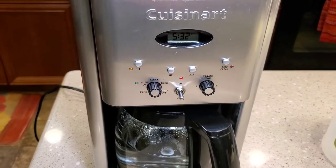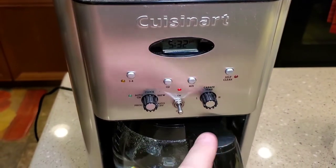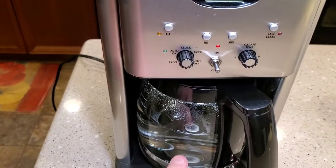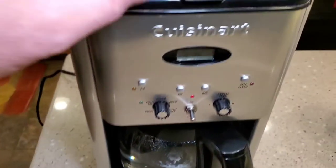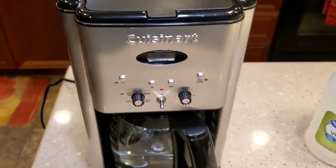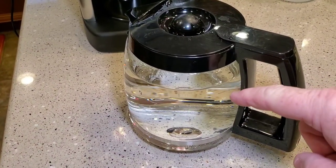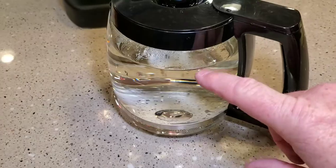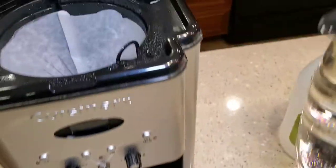Okay, so we're done with the cleaning of the vinegar — like I said it took about 15 to 20 minutes. We're going to dump this vinegar out and fill it up with water. You can throw your filter away. I cleaned the coffee pot — it had that vinegar in it — and cleaned it with soap and water. Now it's just got fresh water in it and we're going to dump the fresh water in.